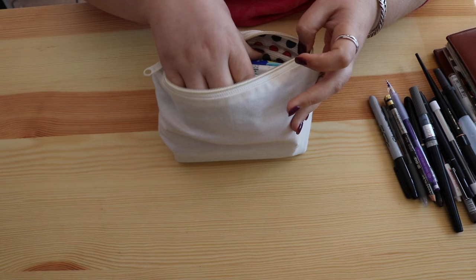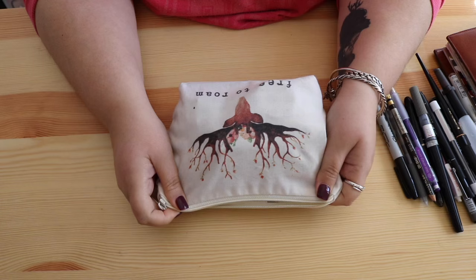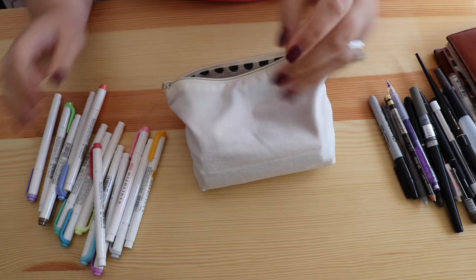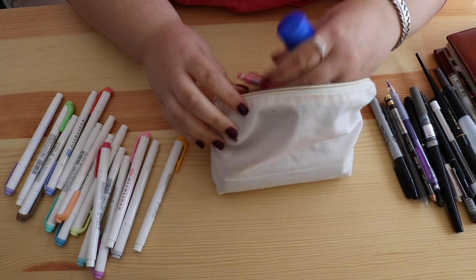Now onto the second pencil case — this one is from the Tote Project, I got it for Christmas from a dear family friend. I adore it; she knows I love deer-themed things. In here I have my new Mildliners in all the colors because I've been using them for my index pages in my bullet journal. I've been coloring my index with the Mildliners and they're really great.